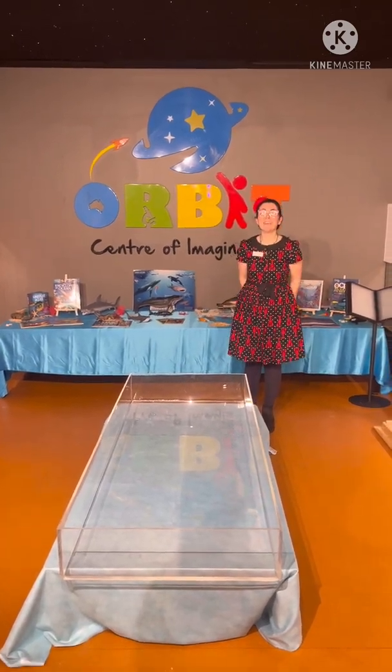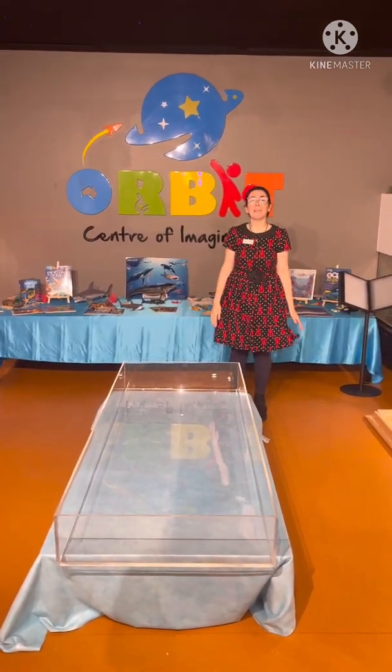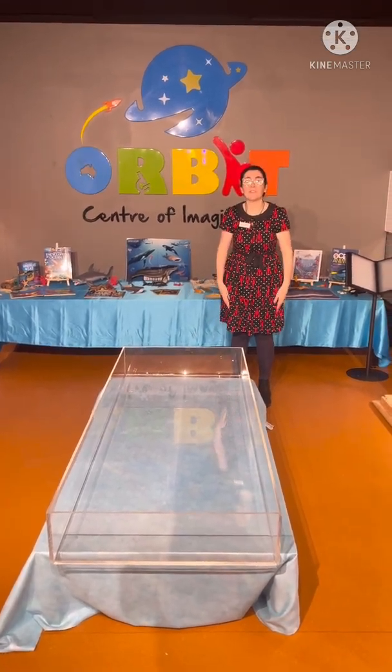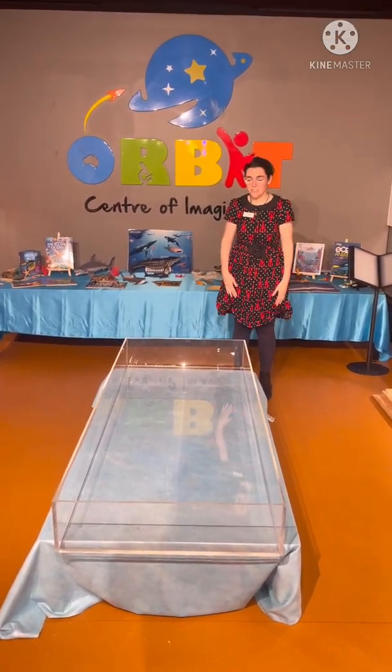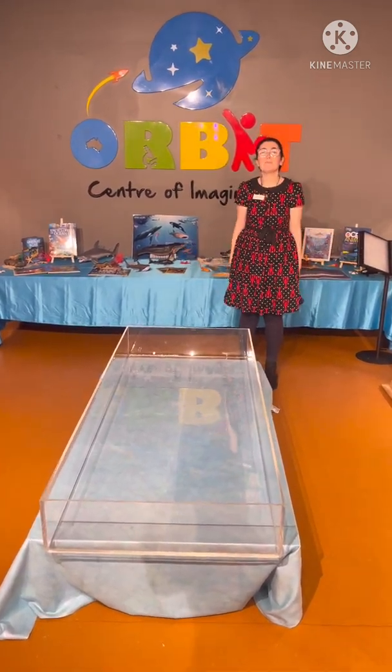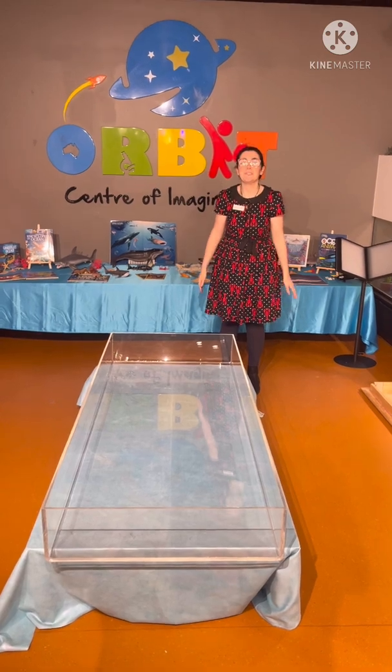Hi, my name is Miss Tabby. I work here at Orbit and we're working with Majestic Aquariums to make a touch and feel experience for our children to learn about under the sea. So we've made a proper nice acrylic tray and we're going to set up with some real life animals for the children to experience and learn.